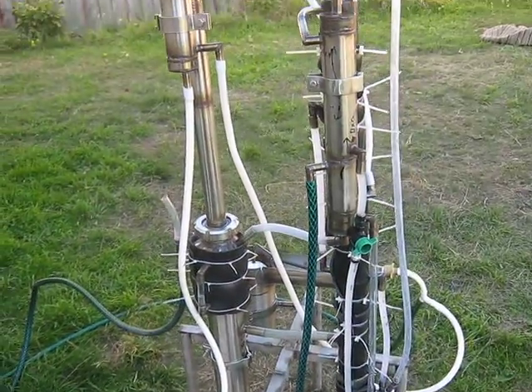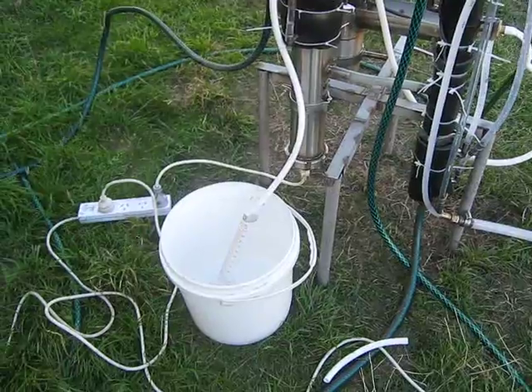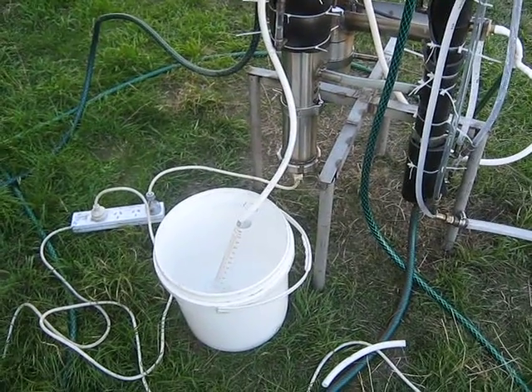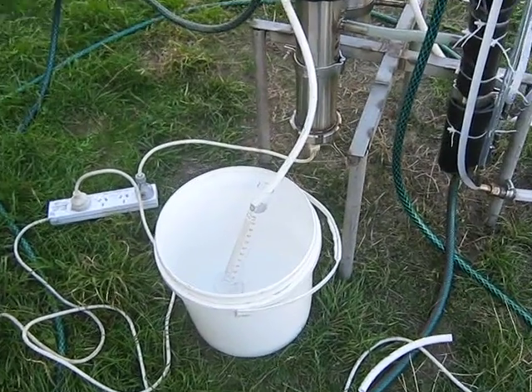Hi again. This is my still again. So now we tested the still and now we're gonna test what kind of fuel ethanol this still is capable to produce.